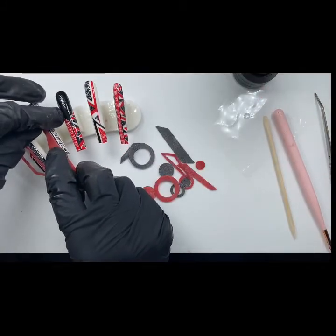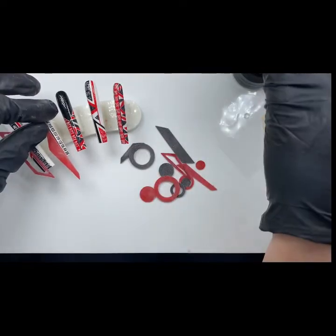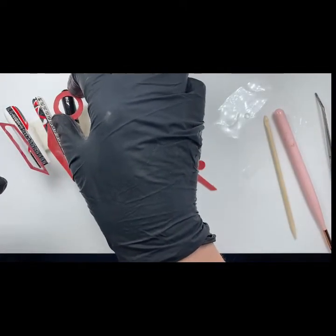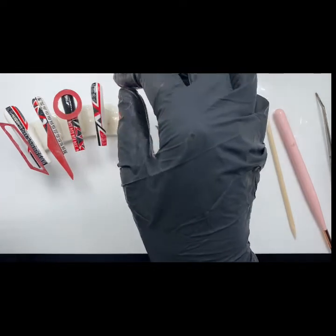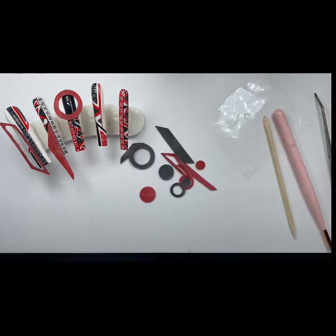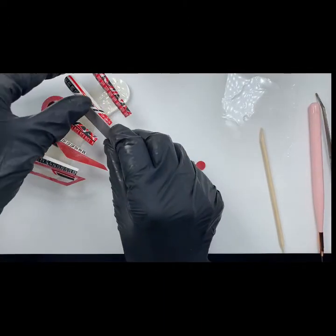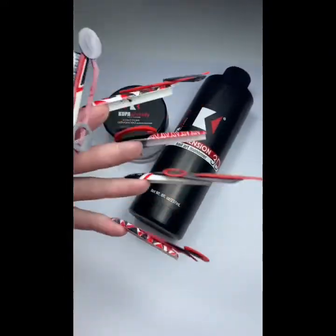I also use a bit of blue tack on the tips to practice where I'm actually going to put these shapes. I don't go in straight away gluing them — I want to make sure that I'm happy with their placement. All finished and not a Volkswagen badge in sight.